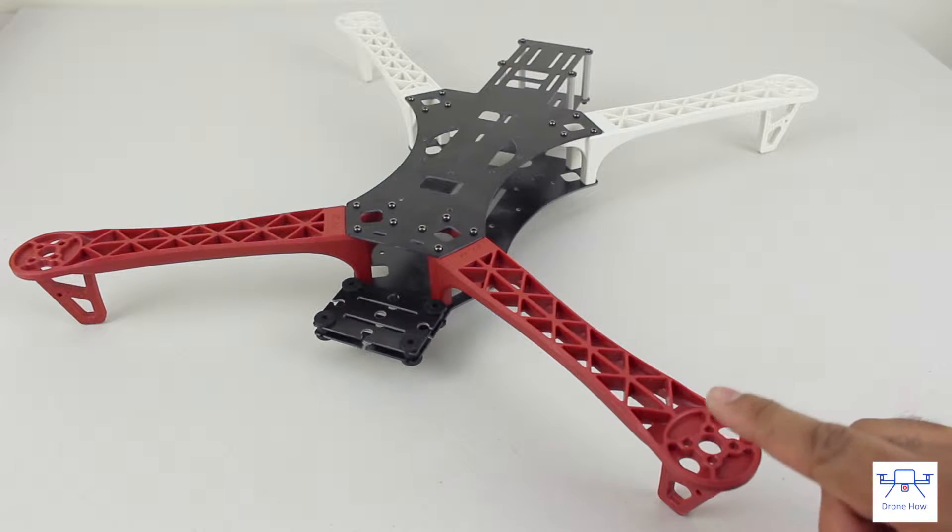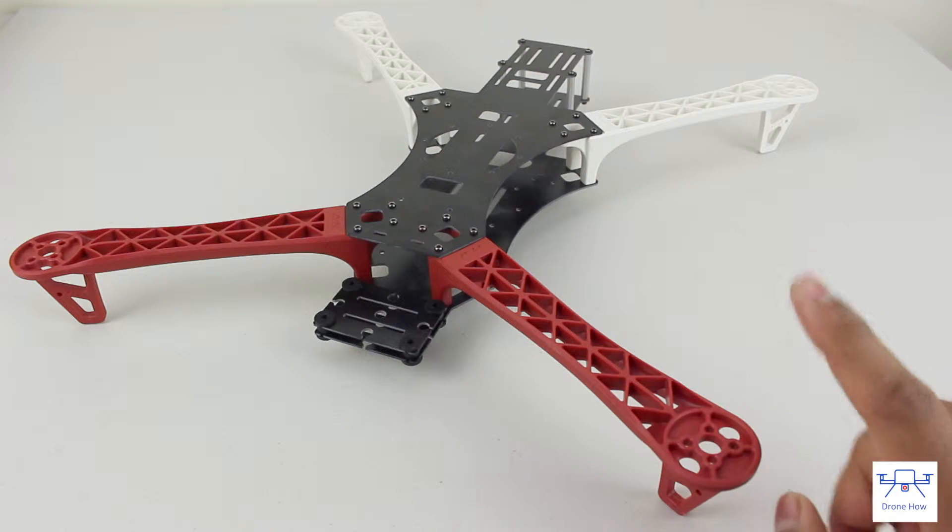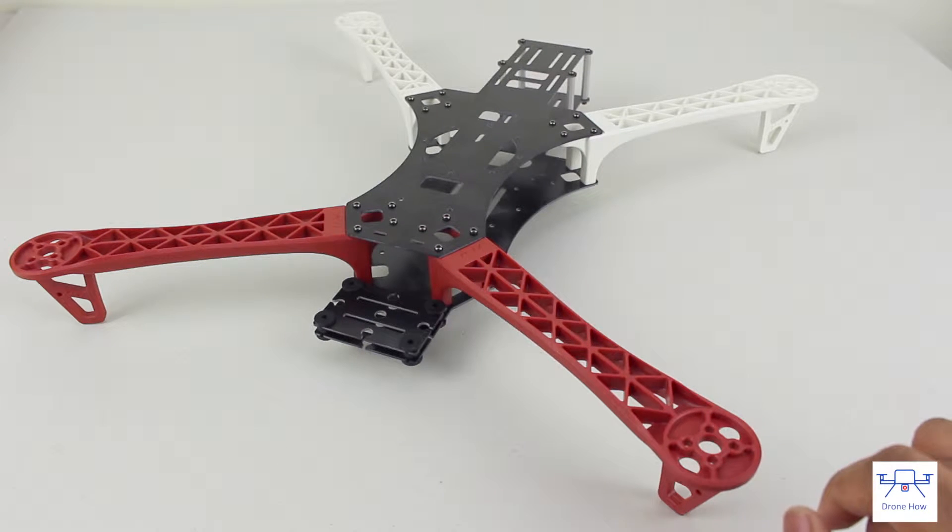Today we're going to be looking at the Nawair Alien X quadcopter frame. This is a rather inexpensive quadcopter frame for those looking to get their feet wet in the world of multi-rotors.